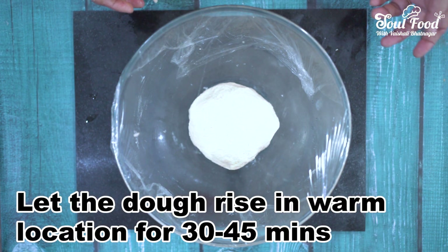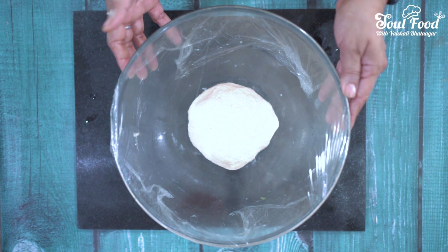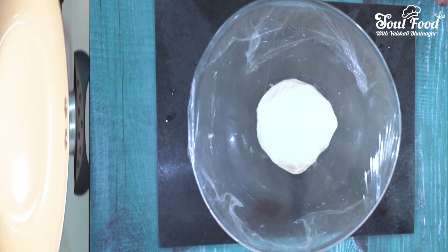If the weather is warm, it will rise well in half an hour. Otherwise, it will take 45 minutes to 1 hour, depending on the weather conditions.